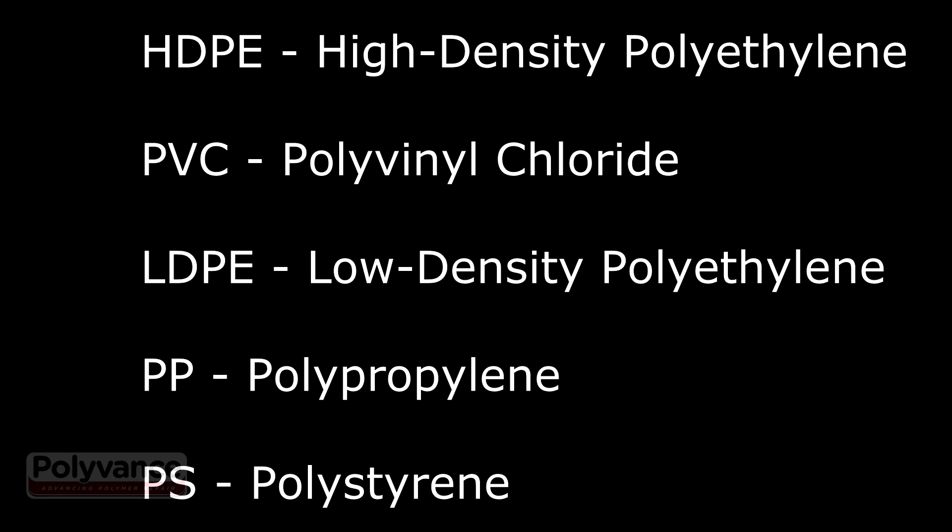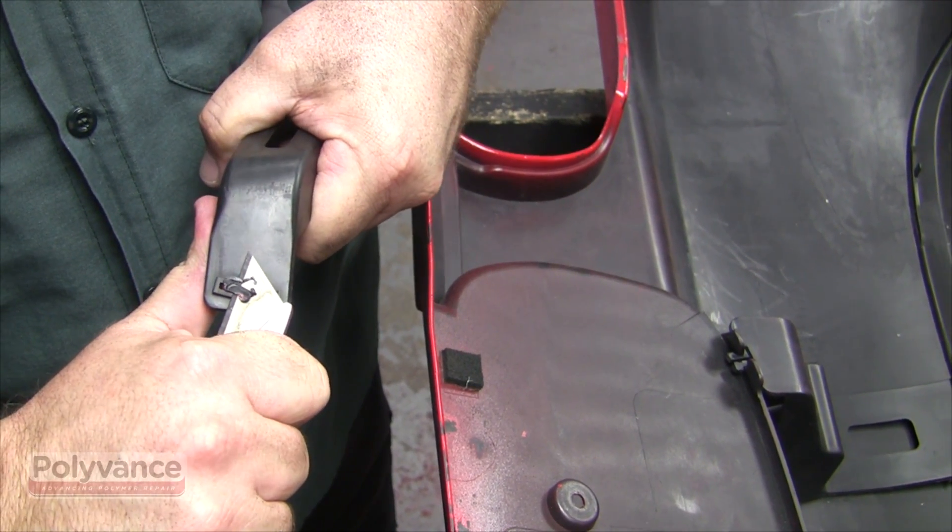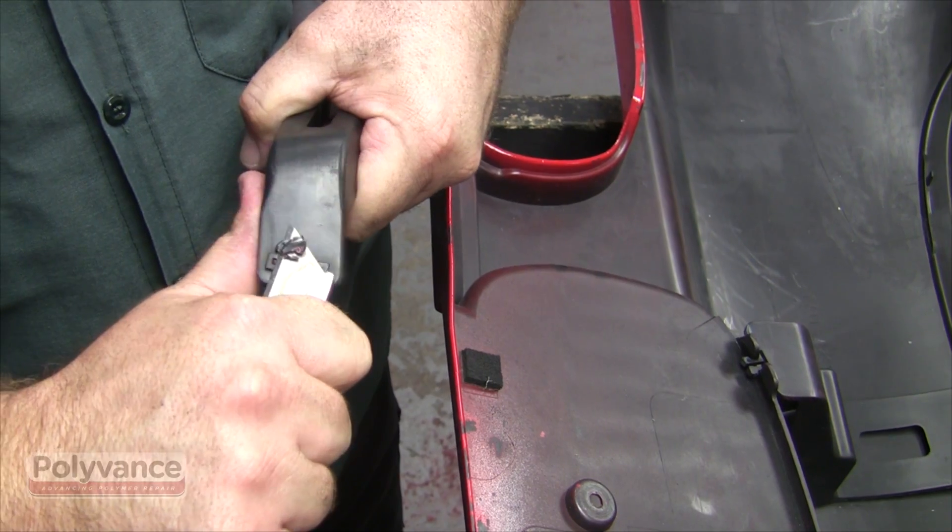If the reinforcement is a different material, you cannot use this repair procedure. The first step after cleaning the plastic will be to remove the broken-off tab from the slot in the reinforcement.